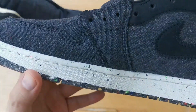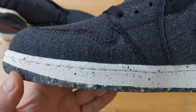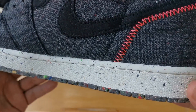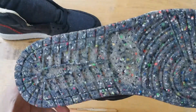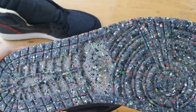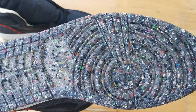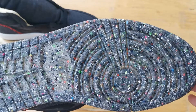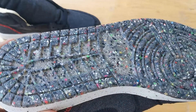Checking on the midsole and outsole. We have a recycled look with the use of creator foam for the midsole and Nike Grind for the outsole. For those who don't know what Nike Grind is, these are materials created from Nike's recycled surplus manufacturing materials.